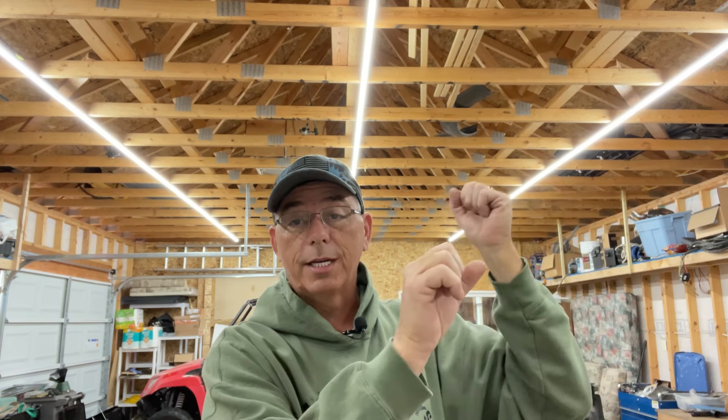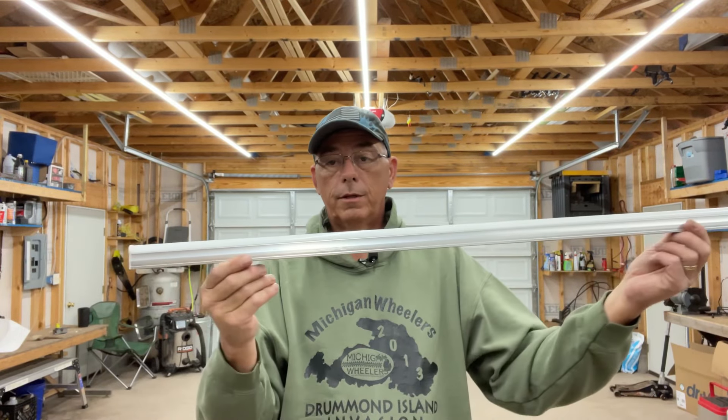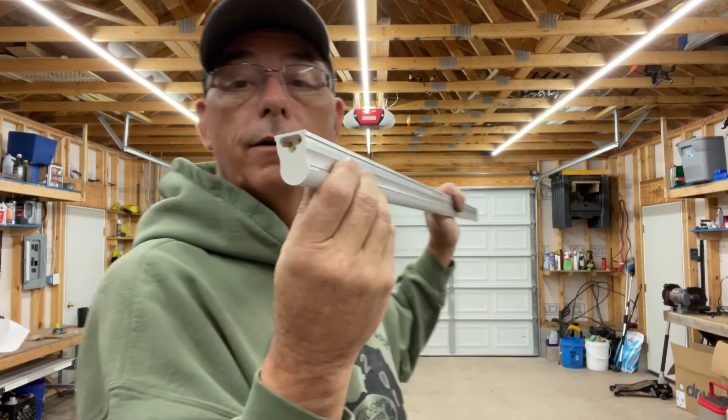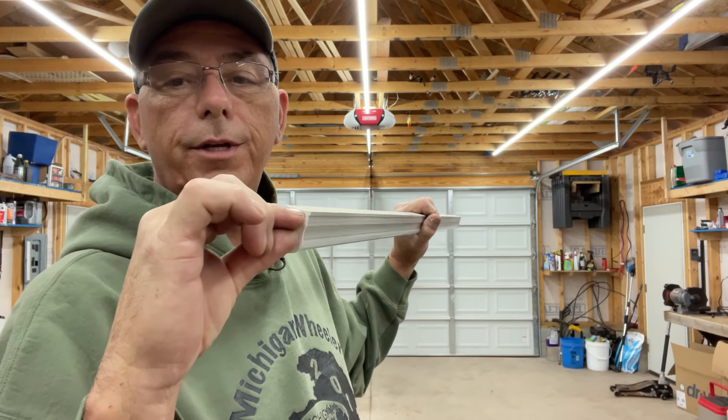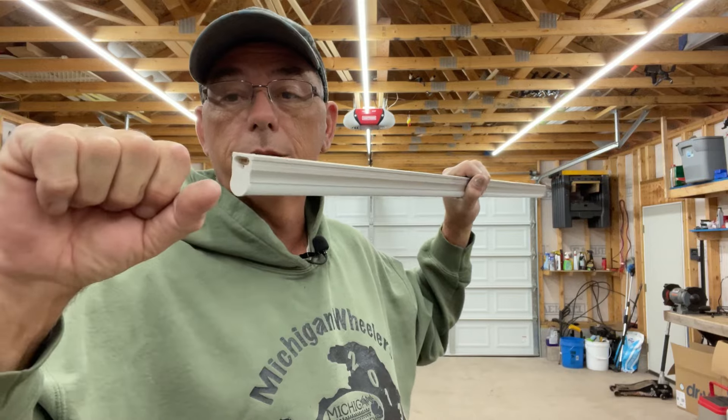They link together. They come in sections and you put them up one at a time — click, click, click — and they all just snap together. This is how they come: in a section like this. They have an aluminum back and little prongs that connect them together. You put a little plastic connector in here and shove them up and they connect end to end. They're super light so you can put them up with one hand.